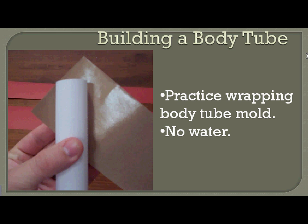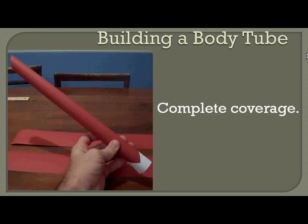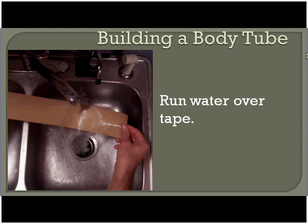Now we want to practice wrapping our body tube mold with our adhesive tape without water first, to make sure that we're comfortable with this process. You're going to start at a 45-degree angle downward. You have the tape on the back side like you see here, and then you'll just start wrapping it around — there will be a slight overlap as you move down your body mold. When you get to the end, if you're at that 45-degree angle down, you should get almost all the way to the end just like you see here. If you're not making it that far, you're not angling down quite enough. Once you're comfortable doing that, we'll go ahead and get the adhesive tape wet.